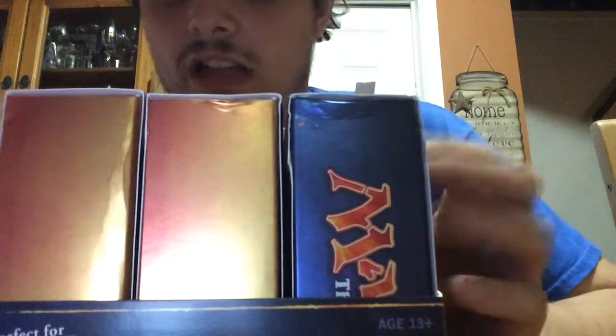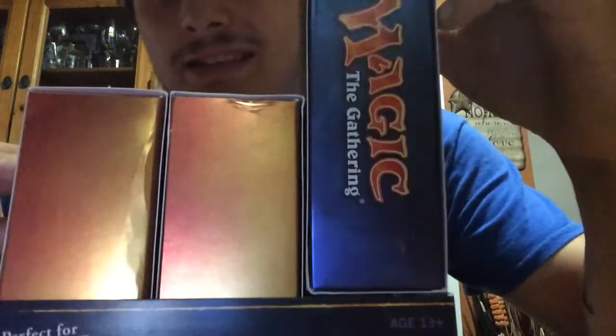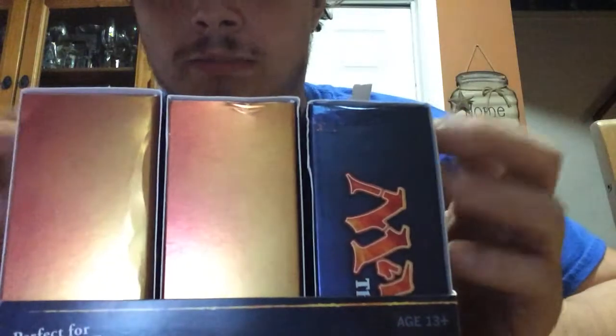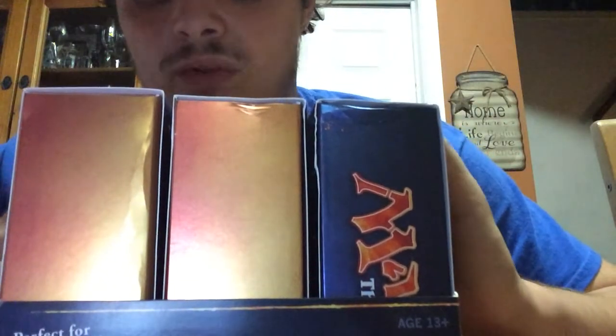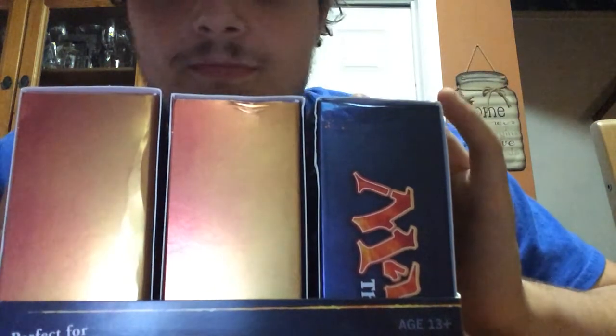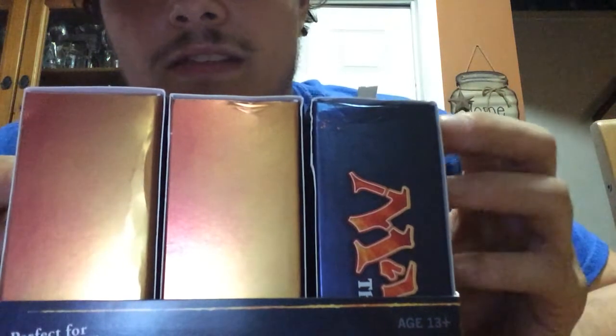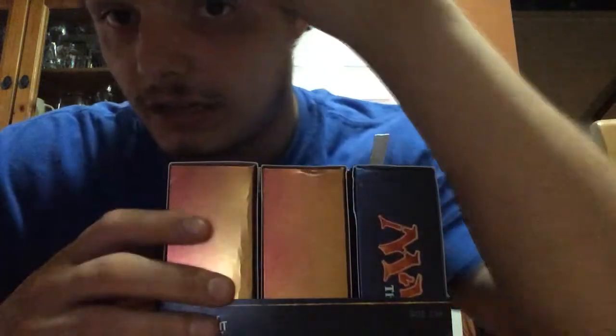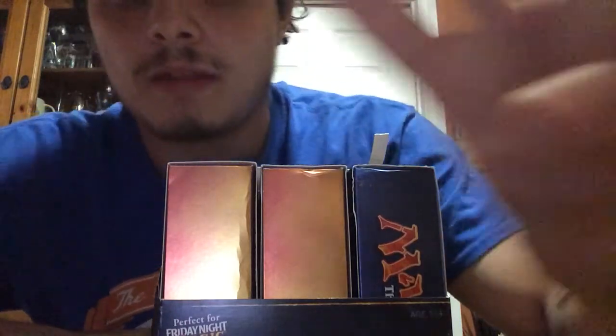If any of you guys want a boxed set of the same cards, message me and let me know. I'm going to give you five — I'm going to take the damaged one and keep that for myself. But if you guys want five of the exact same Magic 2014 Gatecrash event decks, just message me and let me know. Alright guys, have a great night, day, whenever you're watching this. I hope you enjoyed this video and I'll see you guys in the next one. Peace.